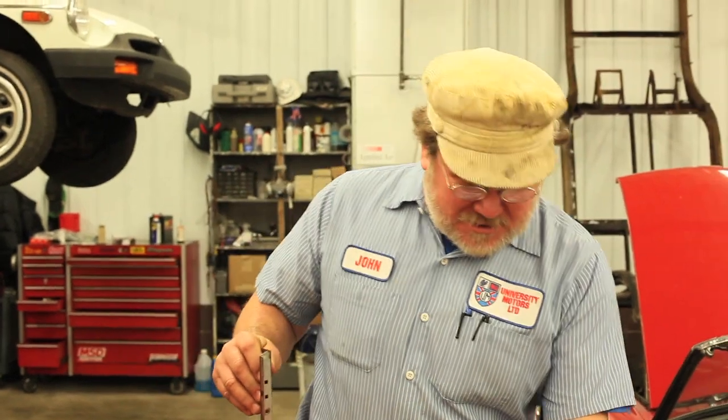Hi, I'm John Twist of University Motors. Today is a real training video. This is how to put a seat — here's my seat — into an MGB.